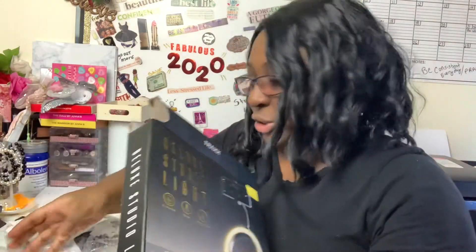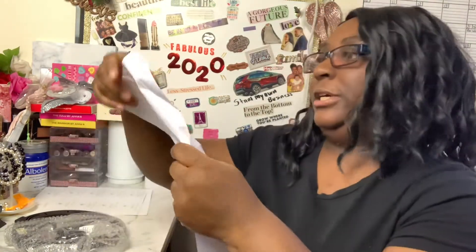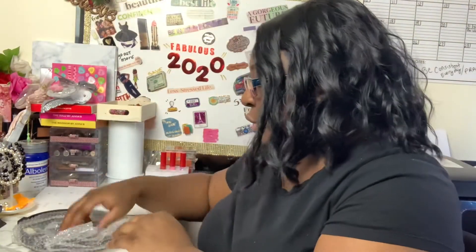There's nothing else in here — ouch, my hand's a little ashy. It comes with a manual that says 'read carefully and save for future reference.' They give you the model number and the assembly instructions. I'm going to read this off camera and assemble it and then come back.